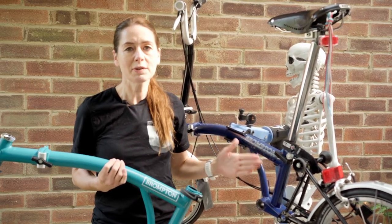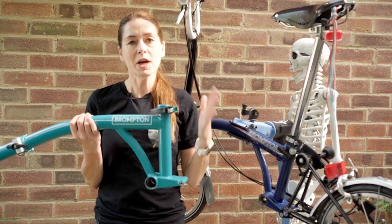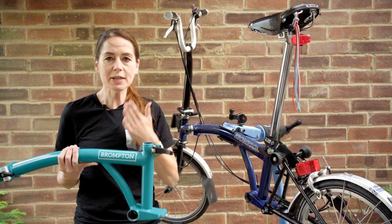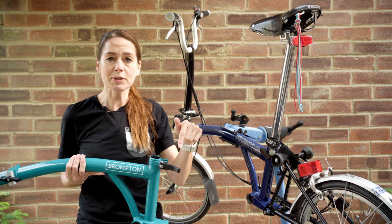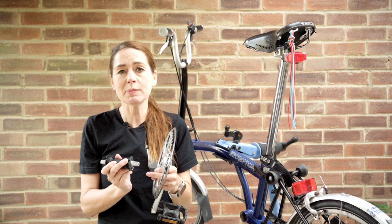We are going to install our fixed crankset on our older style Brompton because we want to keep it as original as possible, and we're going to use a new frame to install our spider style crankset. We'll put the timestamps in the description so you can look at whichever one you're interested in. Don't skip yet — this is important and is relevant to both types of Boston Bracket.